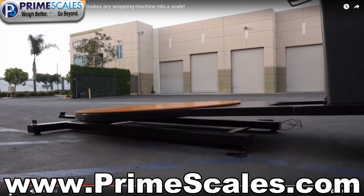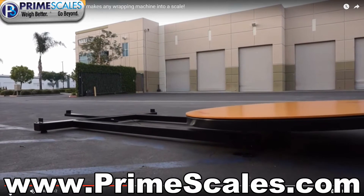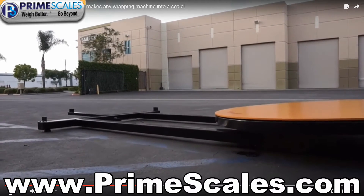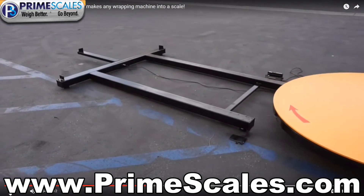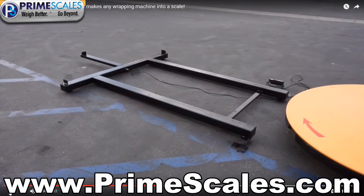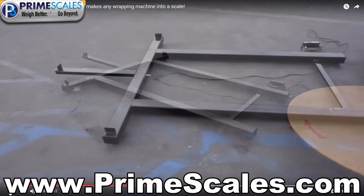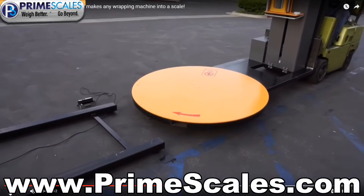Unfortunately, most machines are designed to wrap pallets but do not come with any weighing abilities. Therefore, most operations have to do twice the work: first, they have to weigh the pallet on an industrial floor scale, then pick the load up and place it on the wrapping machine to wrap. This process of going back and forth for weighing and wrapping slows down the operation.